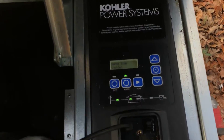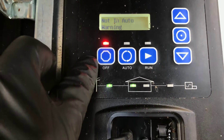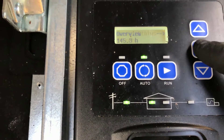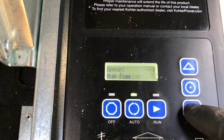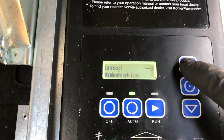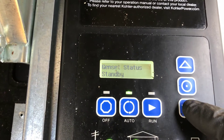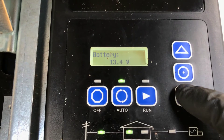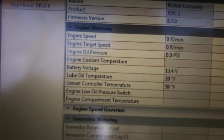Once you have the controller back in, you're going to notice it has an emergency stop shutdown — just click off and then click auto. Now you're back in. Click your middle button to get to overview, then scroll down and you will see your battery voltage is now 13.4 volts. Over here on the computer, you'll also see 13.4 volts confirmed.